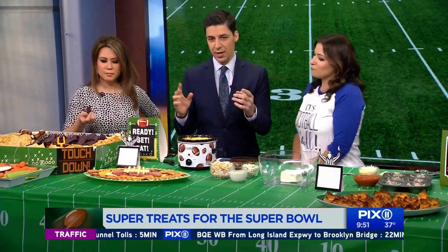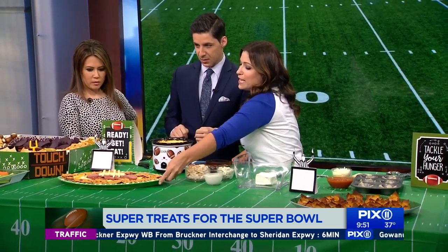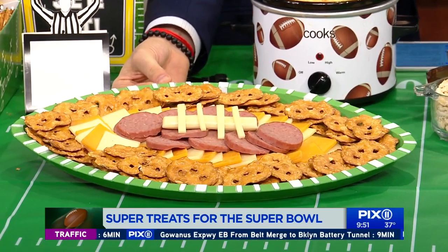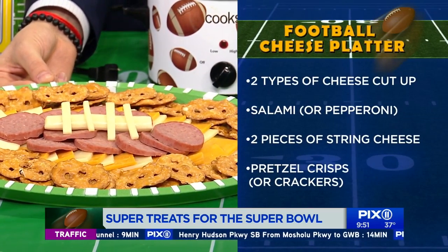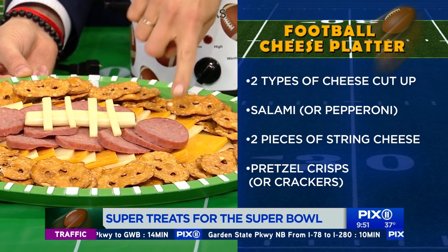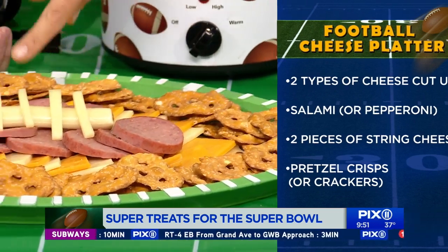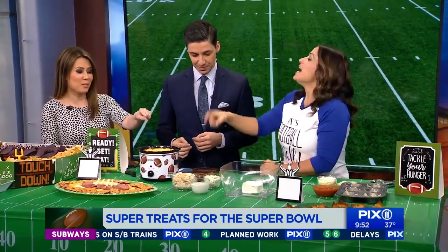Buffalo wings and pizza used to be the go-to, but now it's all about switching it up. For the cheese platter tray, you just buy store-bought cut-up cheese and arrange it into an oval shape. On the outside perimeter I have pretzel crisps — you can also use crackers — and salami in the center shaped like a football. Then I just used a string cheese to make the laces. Really easy and delicious, and very impressive when guests come in.